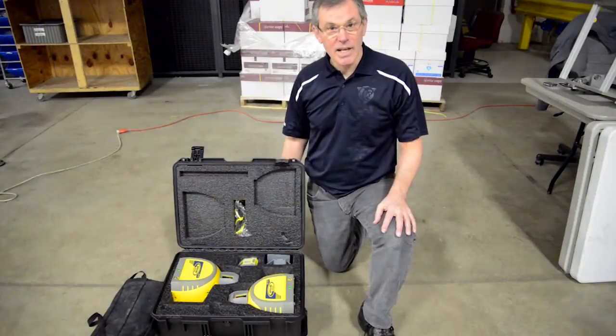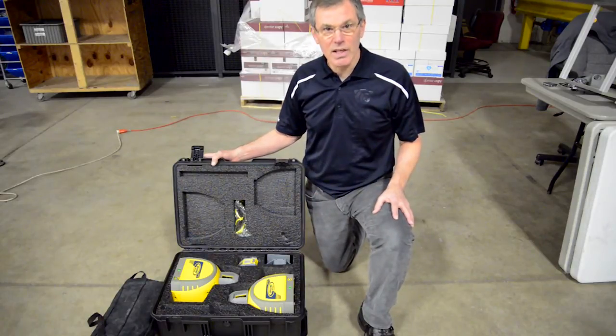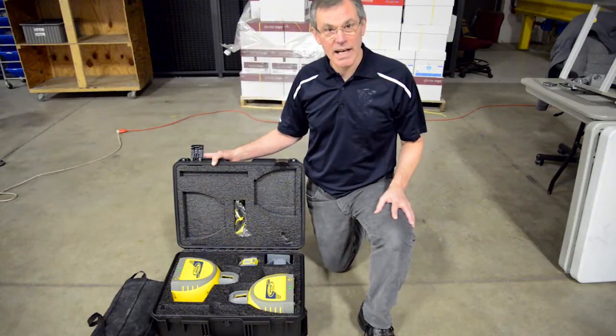When you receive your QML 800, everything is packed nice and neatly inside the case. But after you remove it and use it for a day, putting it back is a little bit more of a challenge. We're going to show you how to repackage it.